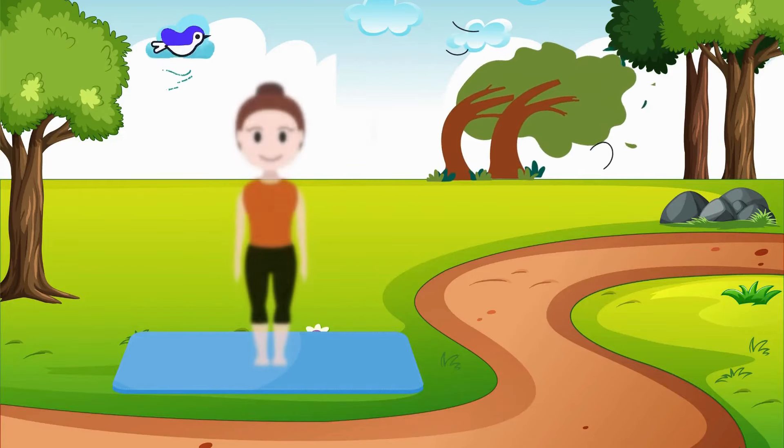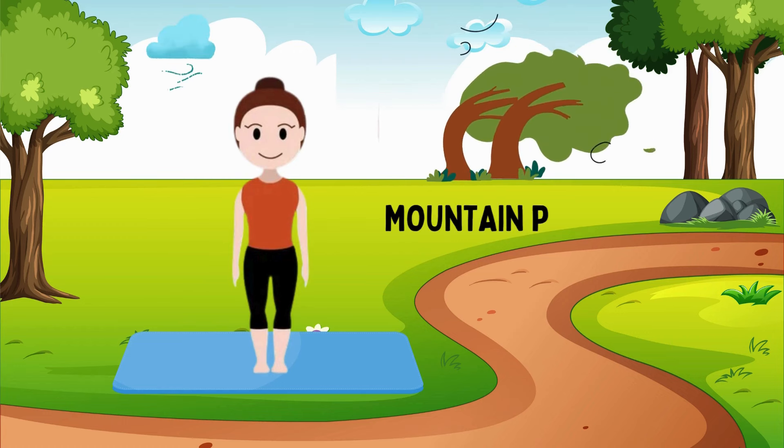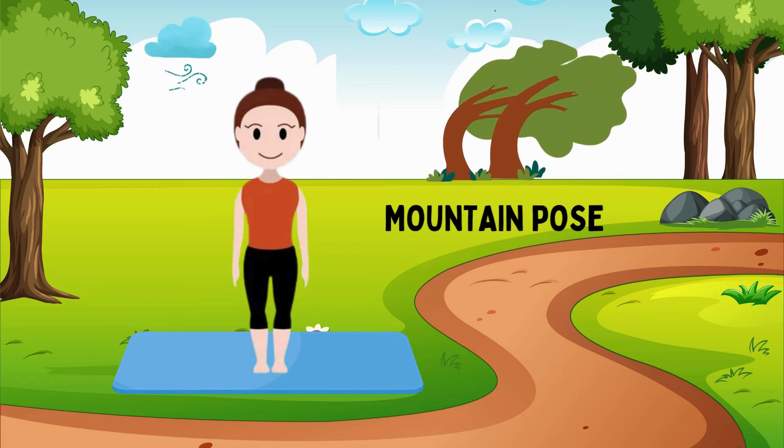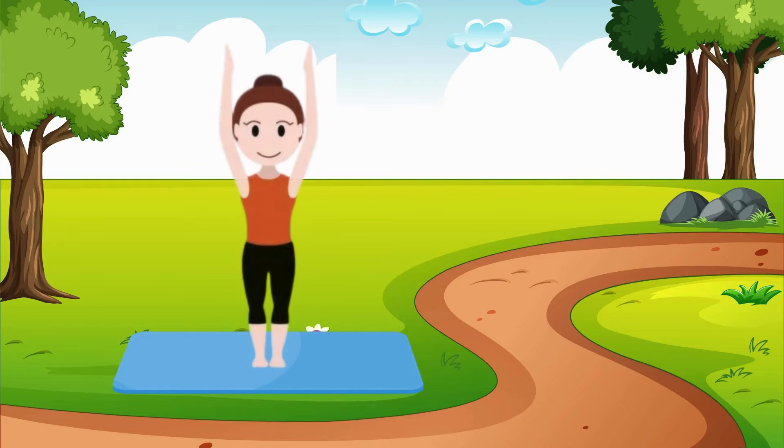First, let's start with a fun warm-up pose called the mountain pose. Stand up tall with your feet together. Imagine you're a strong, tall mountain. Reach your hands up to the sky, stretch your fingers, and take a deep breath in and out. Can you feel how tall you are? Awesome job!